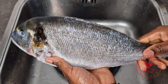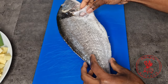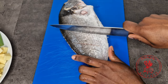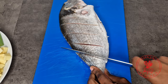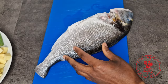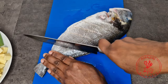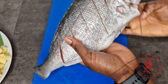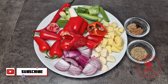Now that our fish is all cleaned up, let's go ahead and season it. But before we season it, I'm going to make some incisions in my fish. The incisions will ensure deep penetration of the marinade we are about to smother this fish with, so do not skip this step. Once both sides of my fish are scored, I'm going to set it aside and move on with my marinade.